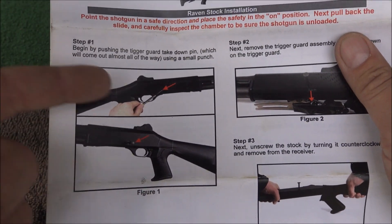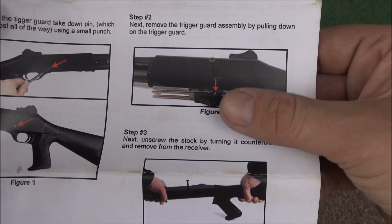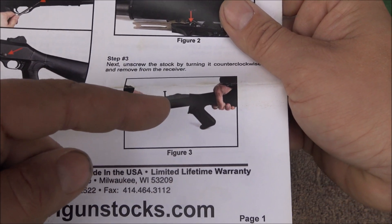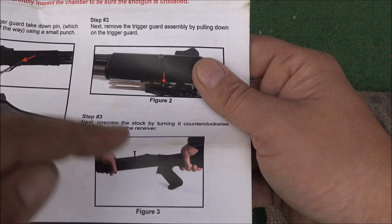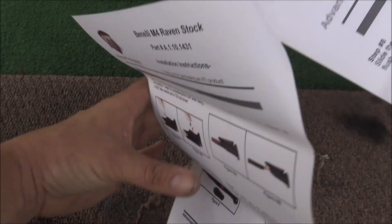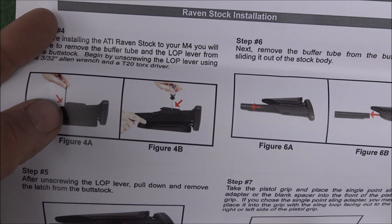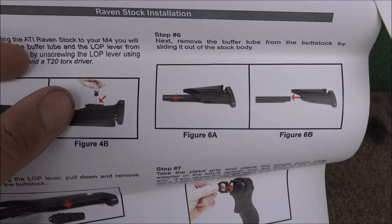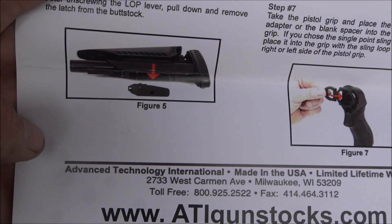Onto the install instructions. If you've never taken a pistol grip off of a Benelli M4 or a stock, it's really, really easy. Pull the pin, pull your trigger group out, and then all you do is knock the stock counterclockwise. I used a rubber mallet and just hit the pistol grip — all it does is unscrew from the back of the receiver. Really good colored instructions here. What you do for this Raven setup, once you get your stock off, is take those two little screws out of the bottom of the stock, take the adjuster out, and pull the tube out. Easy peasy.